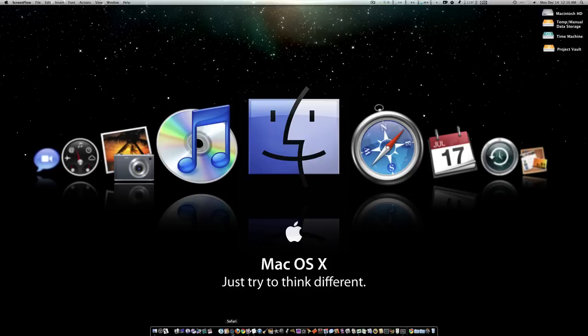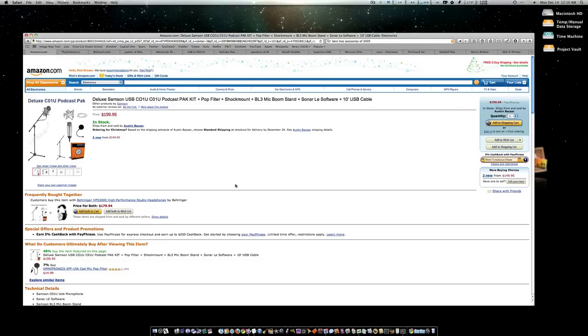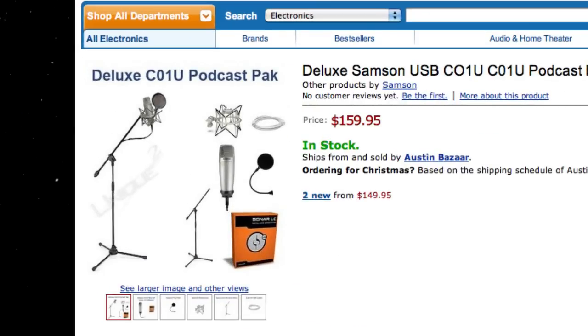The very first thing I'm going to suggest is for the podcaster in all of us — and everybody who owns a Mac has a little podcaster inside them. For $159 you can get the Samson Deluxe USB C010 podcasting kit. It's basically the same mic I'm using, and it comes with a shock mount, a large boom stand, a pop filter, and some editing software. This would make any Mac head or YouTuber tickled pink this Christmas.